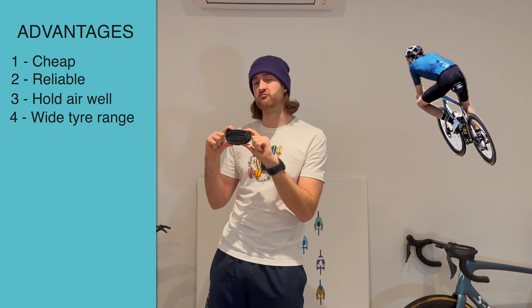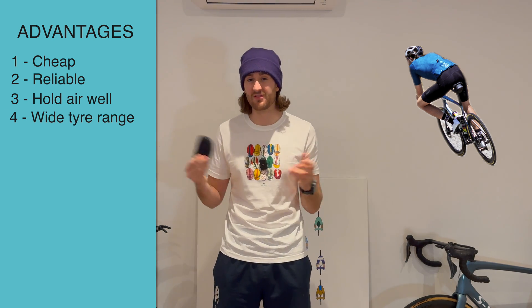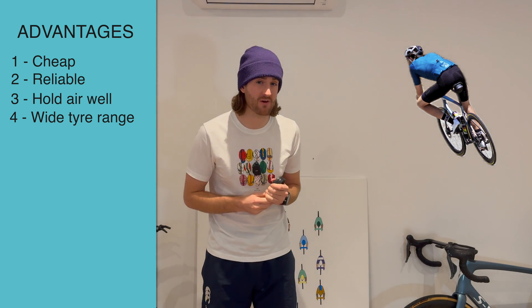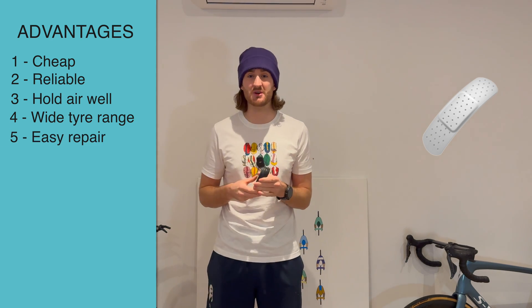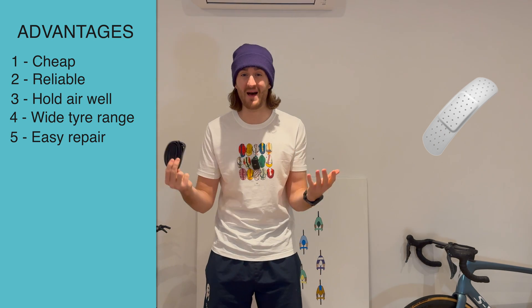They fit a very wide range of tyres as well — generally you can go from about 23 to 32mm, which is a nice big range, especially in the modern world. And one final benefit is that they're very easy to repair. Most repair kits allow you to patch these inner tubes, and they're generally quite reusable if you repair them after a puncture.